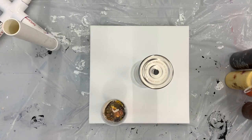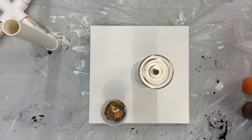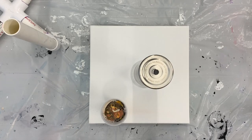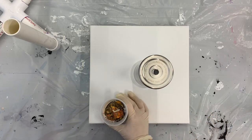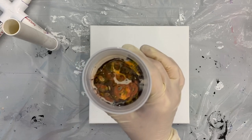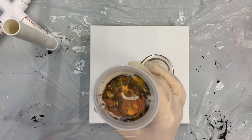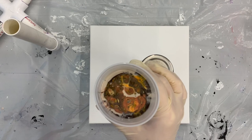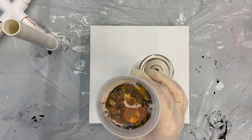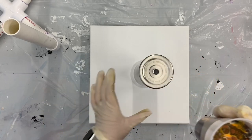I probably have about five to six ounces of paint, and hopefully that will be enough to cover the cup as well as the canvas. My paints are mixed with my pouring medium, which is four cups of Floetrol, one cup of Glue-All, a half cup of Liquitex pouring medium, and a quarter cup of water. I mix my paints about one part paint to three to four parts pouring medium.